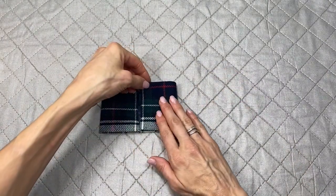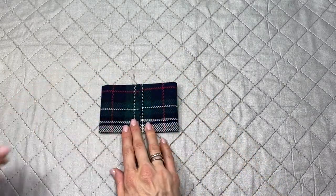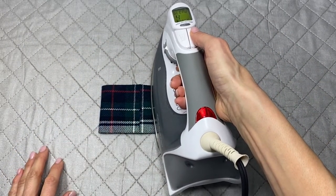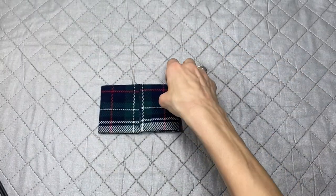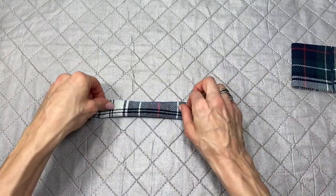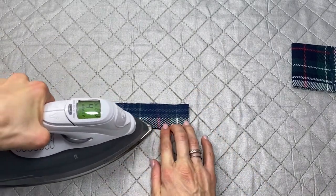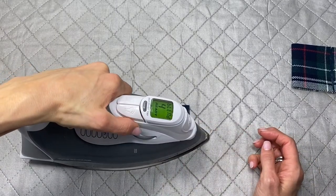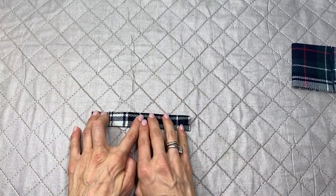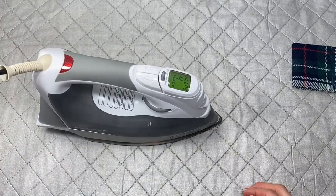With thick fabric this will be a nice firm bow tie, but it works with any fabric. You can also use fusible fleece or interfacing if your fabric is very thin. Fold one side in — it doesn't matter if it's a little uneven in the center, since that's hidden once you add the band. Set the bow aside briefly.